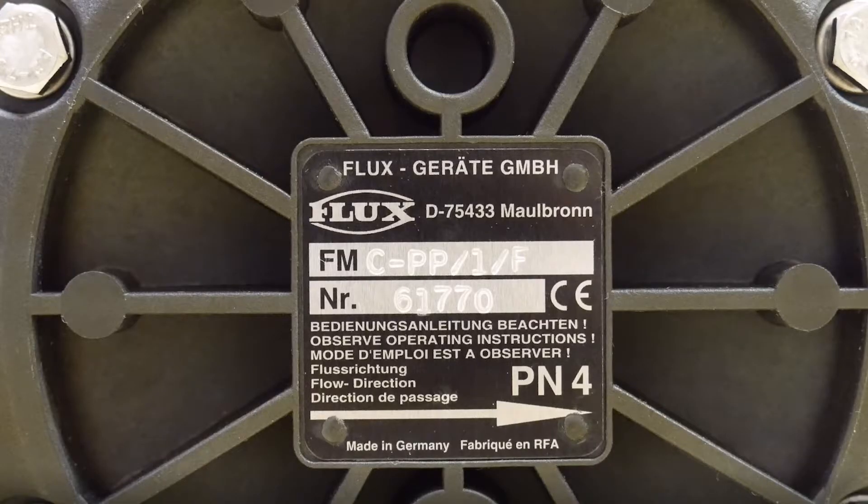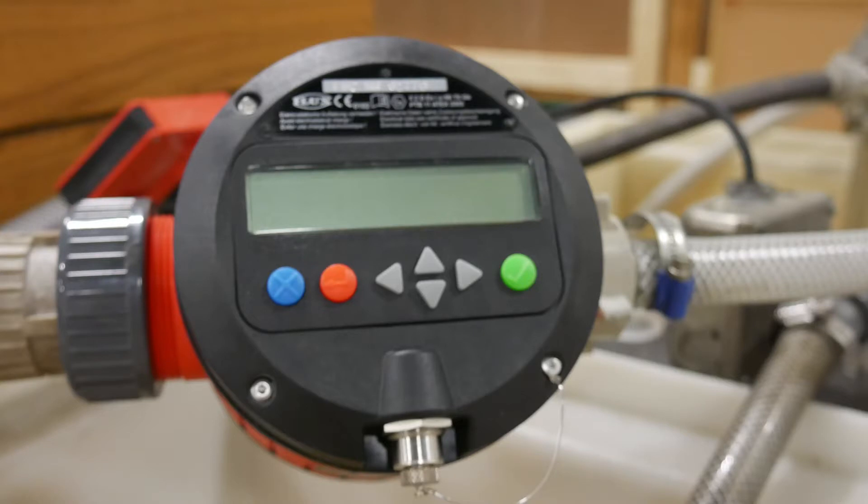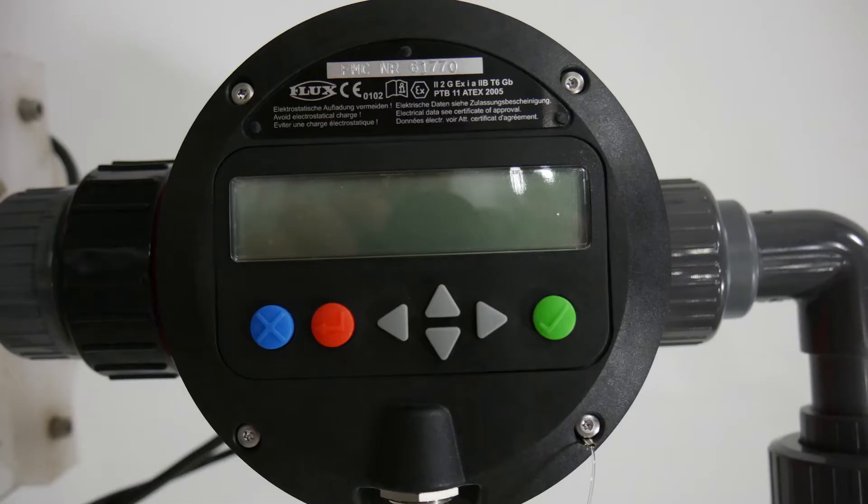Setup of the Fluxtronic liquid meter is a breeze. Flow direction is identified with a large arrow on the bottom of the meter body, and the Fluxtronic can be mounted in a variety of ways, either directly off the discharge of the pump or in line with soft tubing or hard piping.